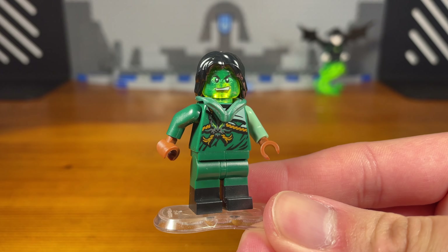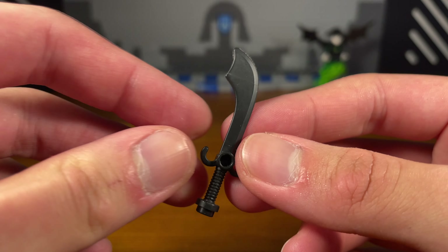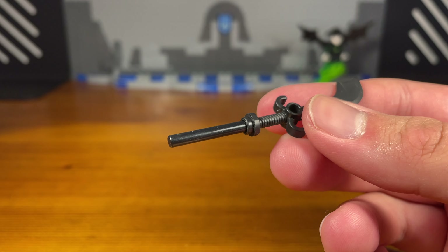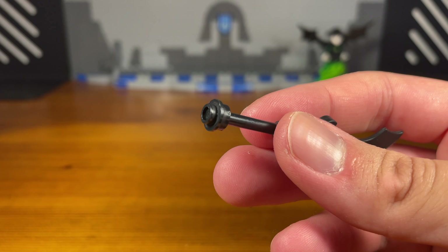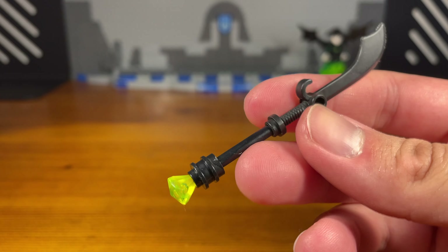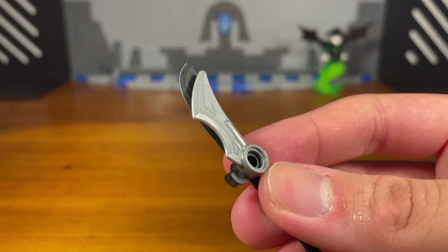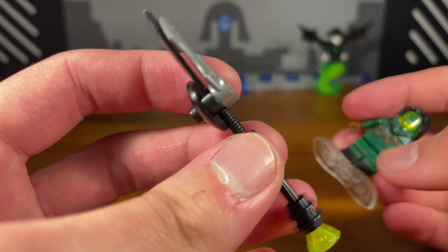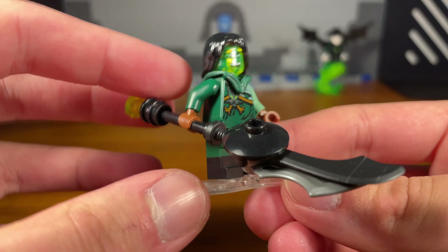Now that we're done with the Skull Sorcerer, next up are five custom weapons for Moro. Take this butterfly sword piece and attach a black bar piece to the bottom, along with two black pieces, then attach a jewel piece. On top, attach a silver blade piece on one side and a black piece on the other. The completed weapon is some sort of spear or long blade weapon for Moro.